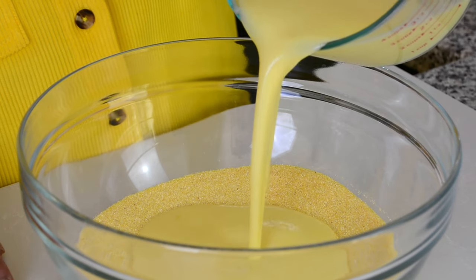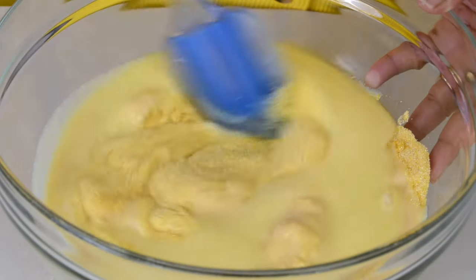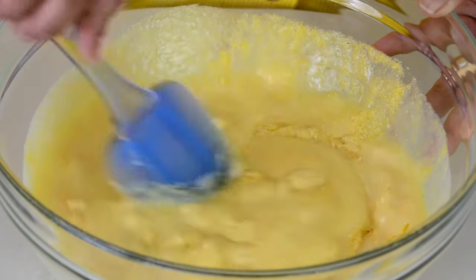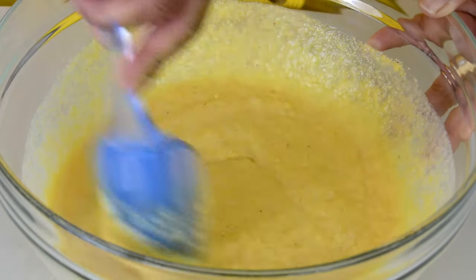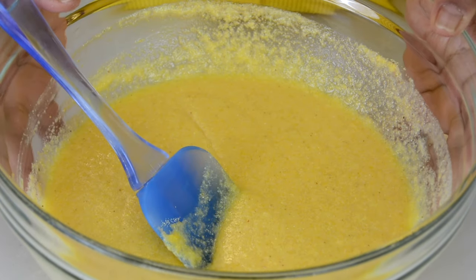You can add that all at one go. Let's give that a mix and blend the two together. There's no need of using any hand mixer — just a spatula does the job. Now that it's all well mixed together, we're going to keep it aside to soak for about half an hour while we prep our baking tray and preheat our oven.